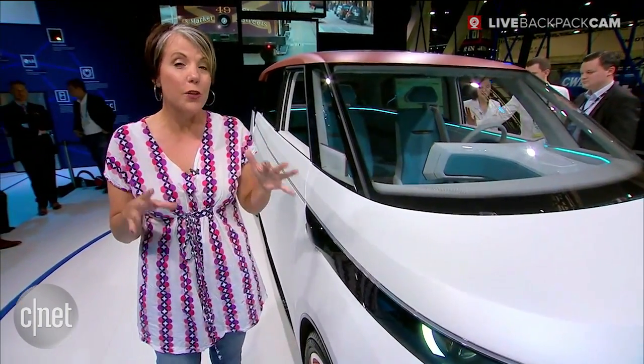One of the great things about this car is that it is all-wheel drive. There are two electric motors powering both the front and rear axles. It's going to get 233 miles on a single charge and has a top speed of up to 93 miles an hour. All-wheel drive, 93 miles an hour — sign me up!